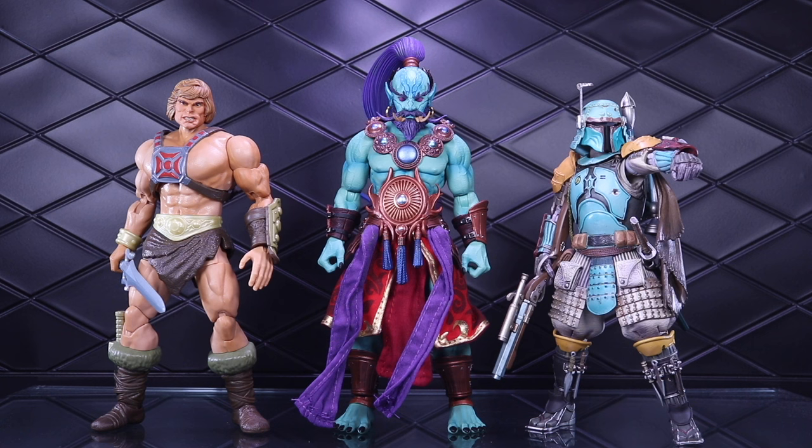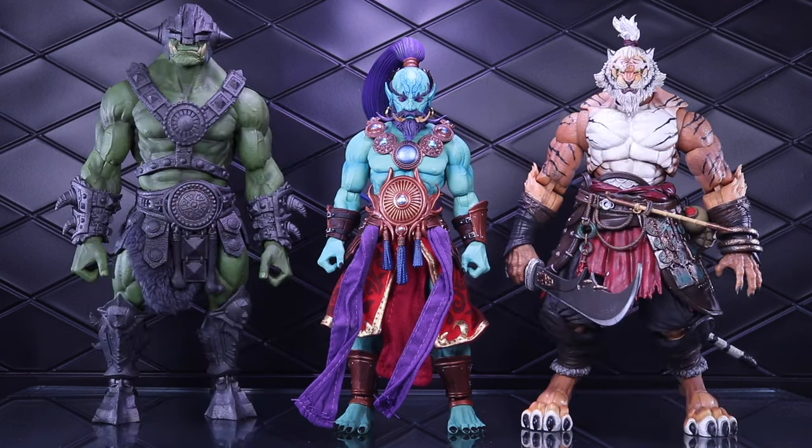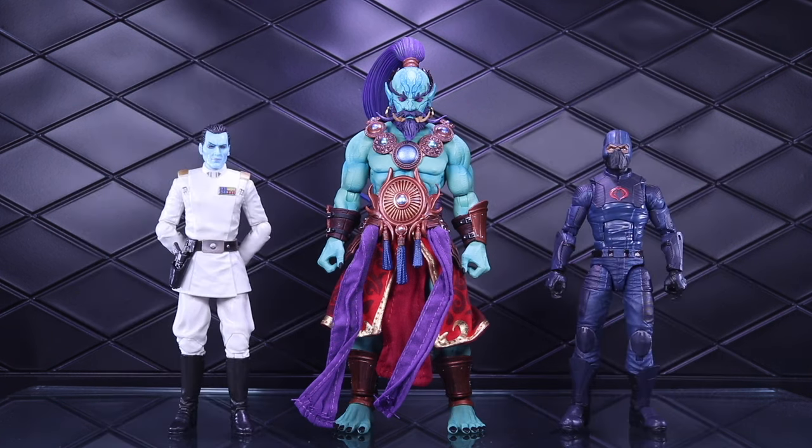Bringing in some other lines: on the left is a Masters of the Universe Masterverse He-Man kitbash with a custom head sculpt by Monster Machine Creations, painted by EM Custom Parts. On the right is the Bandai Tamashii Nations Movie Realization Ronin Boba Fett — if you're looking for a pretty close color match, that is very close. Bringing in some larger figures: on the left is the ogre scale Ogre Builder from Mythic Legions, and on the right is Blademaster Wang from Maestro Union.